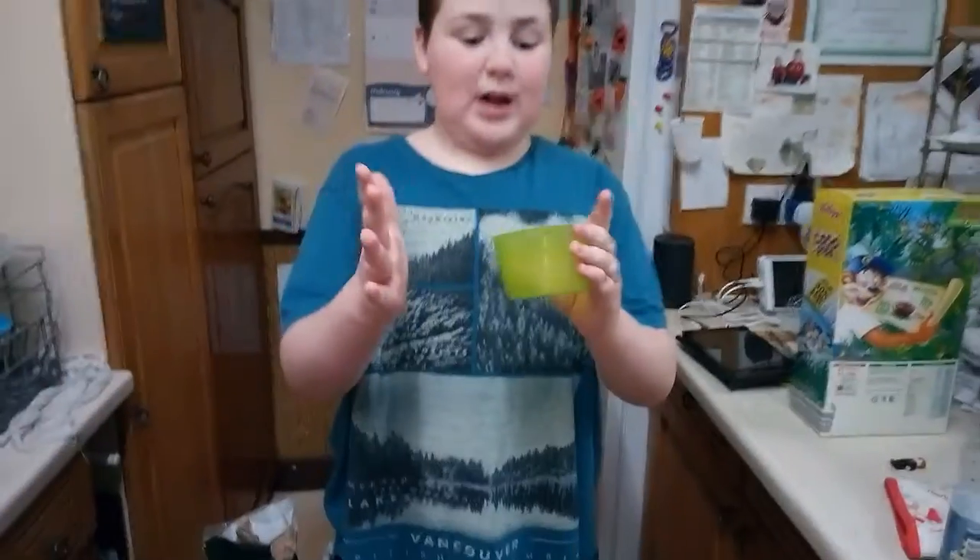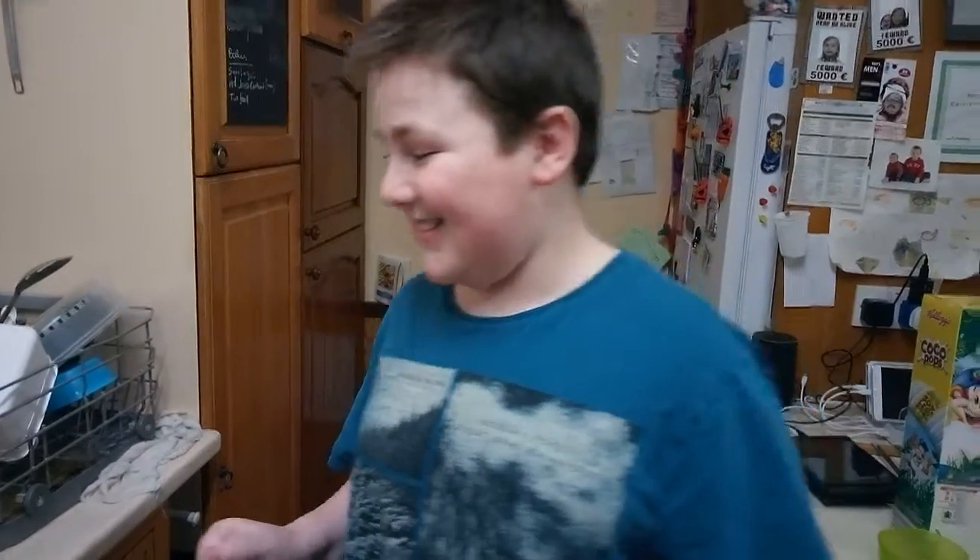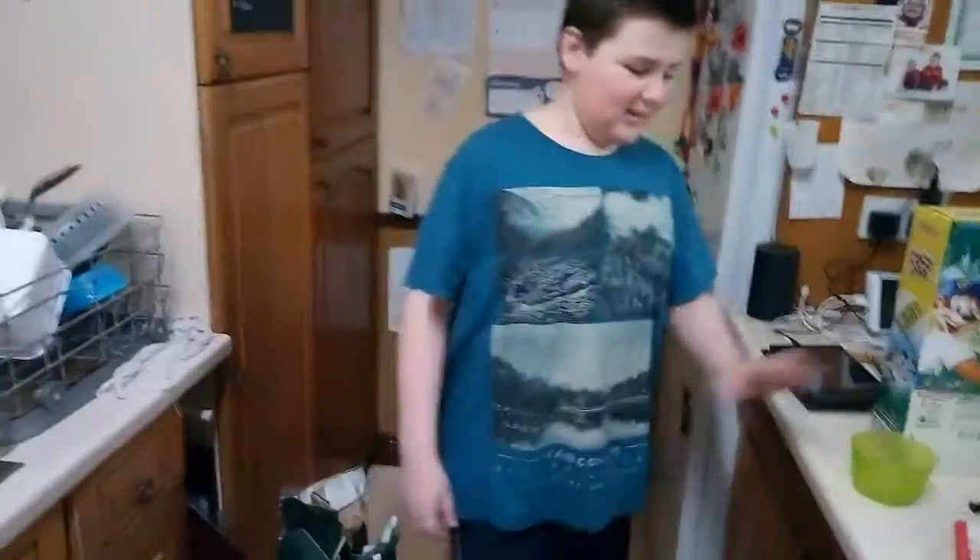Today we are going to be freezing water with Lego men in it. In this video, the water is going to transform into ice. We are joined with just me, except for the cameraman and this panda right here. Let's start.